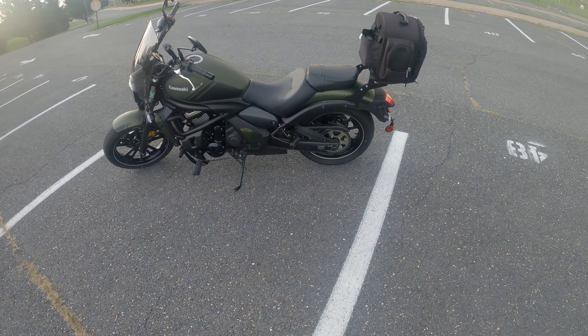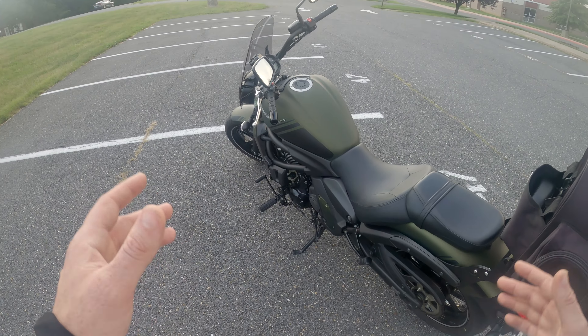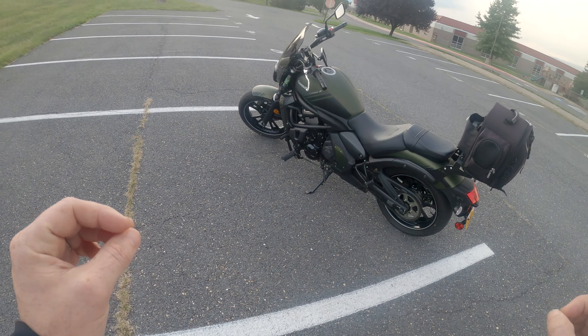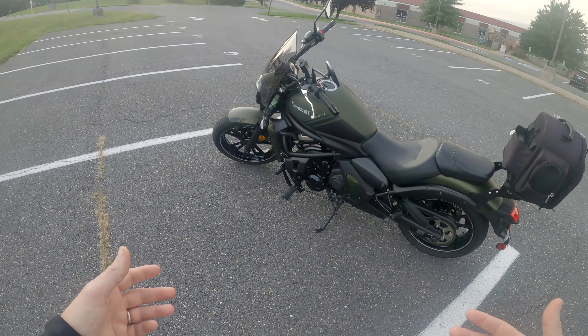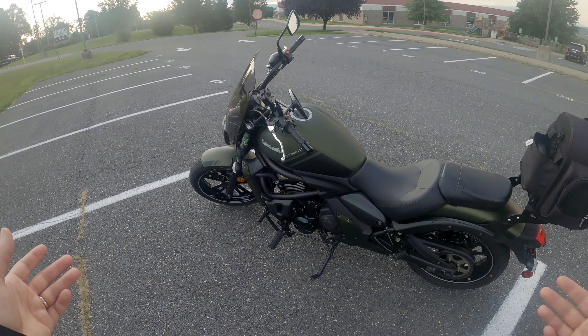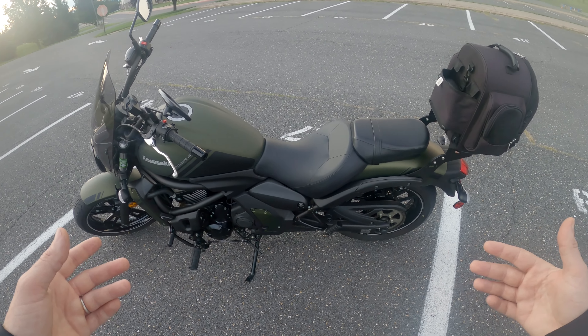Overall aesthetically it's a nice looking bike and it's in good condition — it's been well taken care of. This will probably be the only review I'll do of this bike, at least for me riding it, because once I make the changes to the bike for my wife's height and stature, I probably won't be riding it that much.